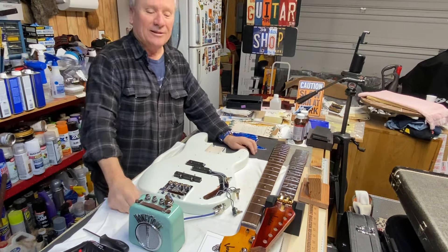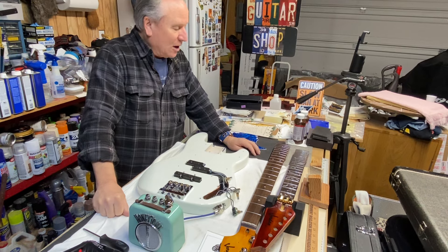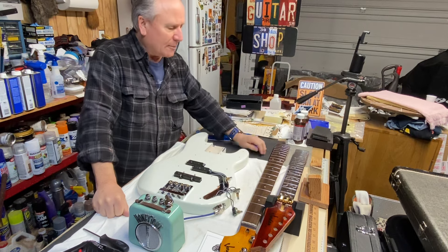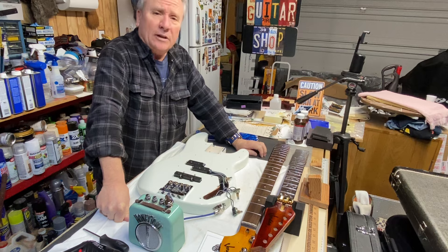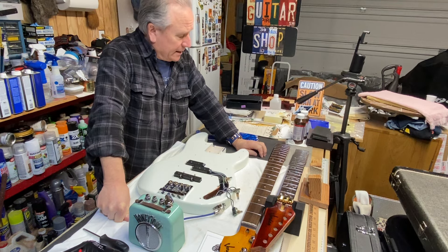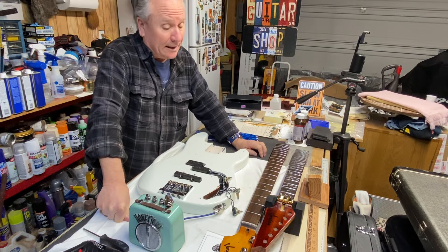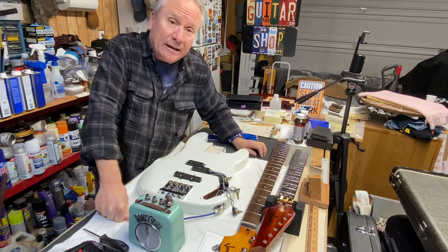Hey, well boy howdy, boys and girls, men and women of all ages and walks of life — welcome once again to the building side of the garage here at Randy's Guitar Shop. Today is the 14th of February, Valentine's Day. You guys better run out to the store and get something for the wife unit, and all you guys and gals that are dating, you better get her something too.